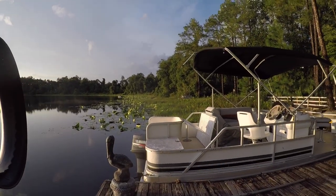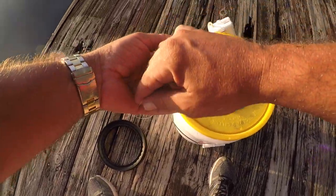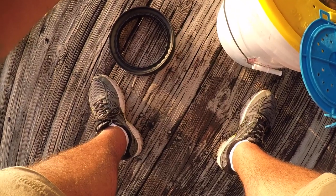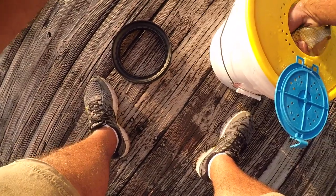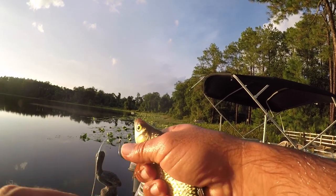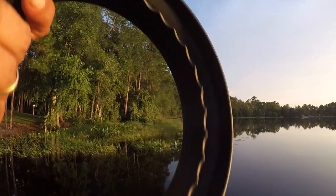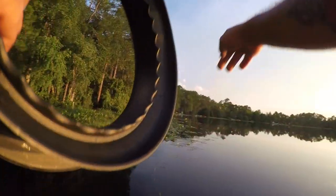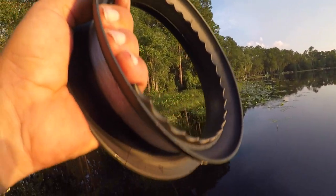We've got one shiner left, guys, and I'm about to call it quits altogether. One big last giant shiner — the fate of the world rests on your shoulders, big guy. Wow, look at the size of this guy. Big giant bait on a hand line — this is ridiculous. He's already caught up in the weeds again. Oh my god, he's way back in all those lily pads — how did he even get there without me seeing? This is impossible.